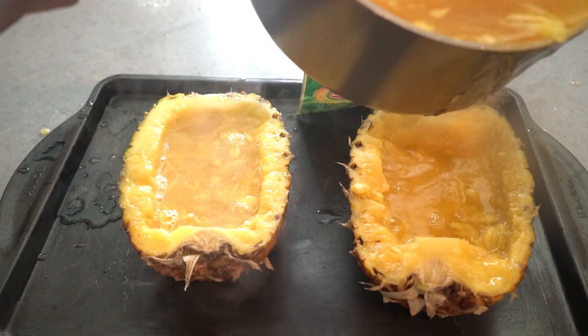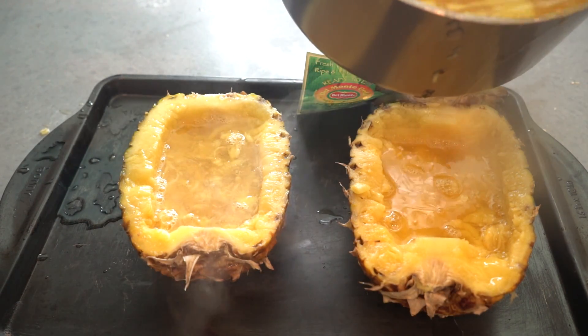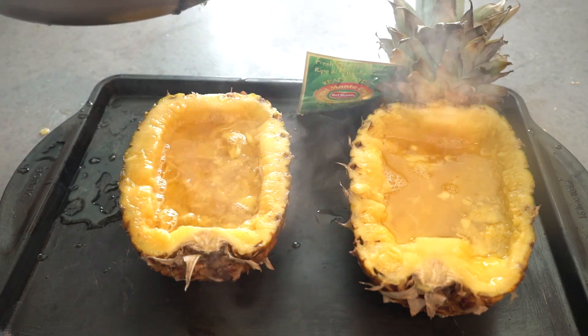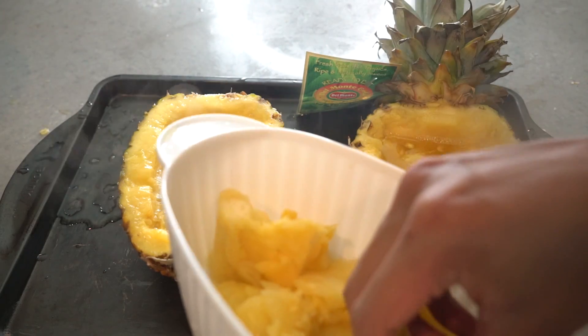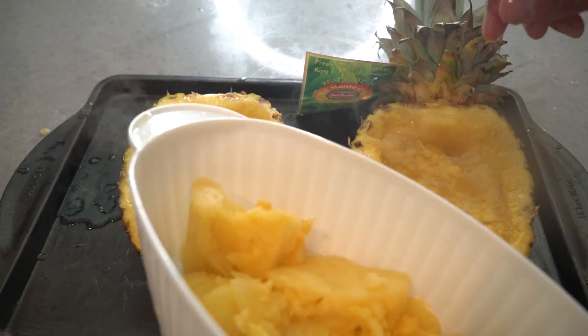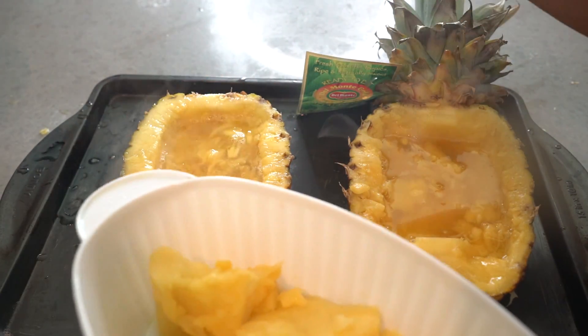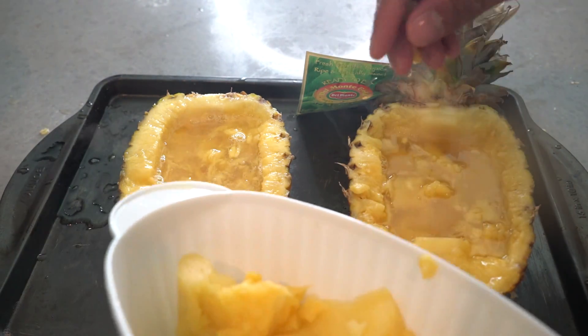It's so messy right now — oh my gosh, so messy. Take the pineapple pieces you have and just place them on the tops so you get some more pineapple chunks in there. I'm going to throw some more in here and here, and then bam right there.